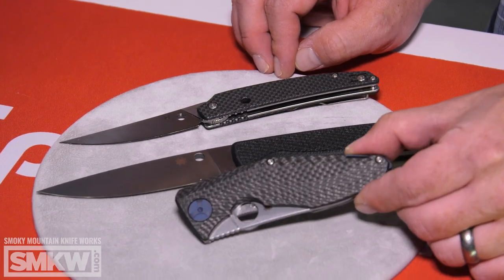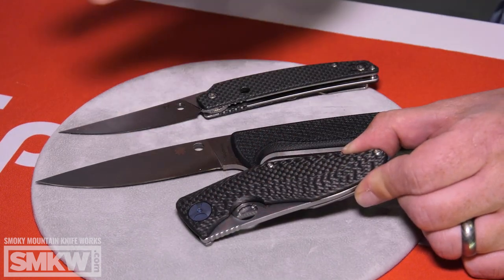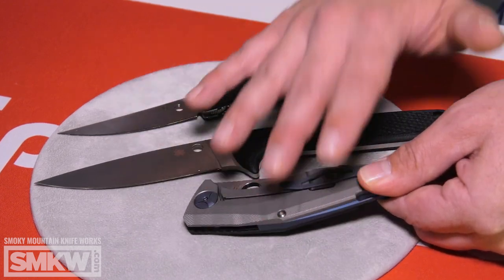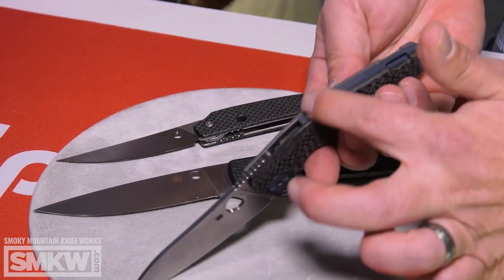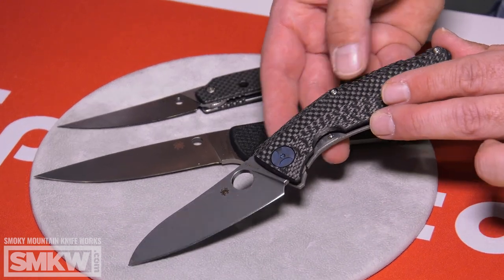Going really high-line, we have a Dmitry Sienkiewicz design. This comes with a 3D carbon fiber handle that has what he calls a drunken pattern — very unique, gives it great grip, and it's 3D machined on both sides. It's got a Reeve integral lock with the stainless interface and the over-travel stop. It's got a custom clip, custom pivot, and a custom backspacer that raises to expose the lanyard. Comes in S90V with a full flat grind — cuts like a witch. Dmitry brings a highly evolved design and beautiful eye for color balance and shape. It's really fun to work with Dmitry on this one.